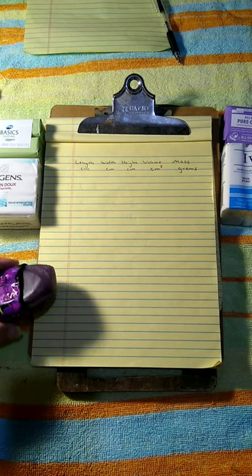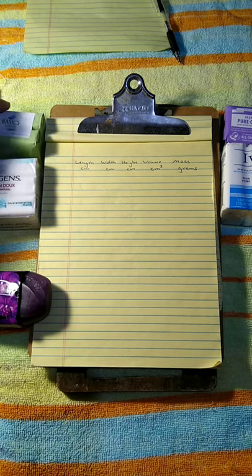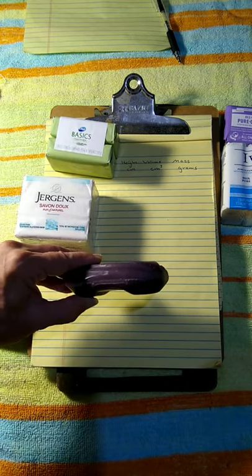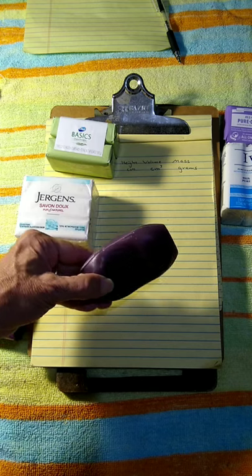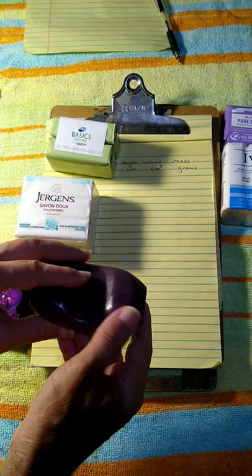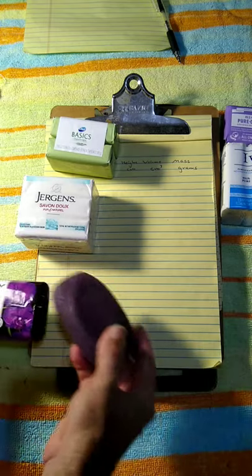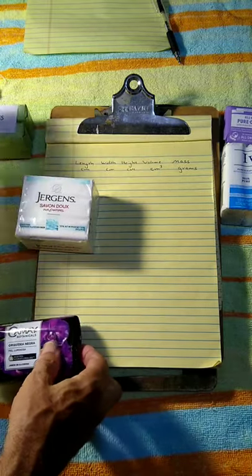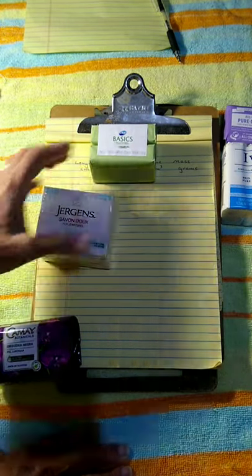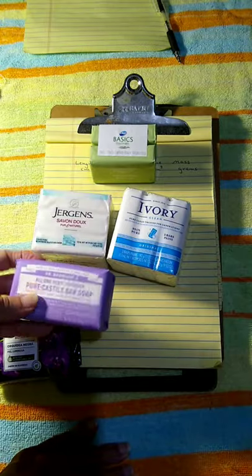For laboratory one we're going to explore the density of soap. You will need a rectangular bar of soap — it must be rectangular. Do not use soap like a curved bar with multiple curved surfaces. We're going to rely on the soap having a length, width, and height that we can multiply to get a volume, so it must be rectangular for that to work.